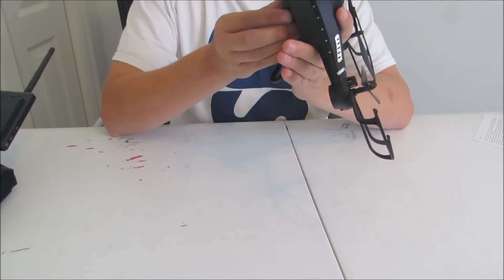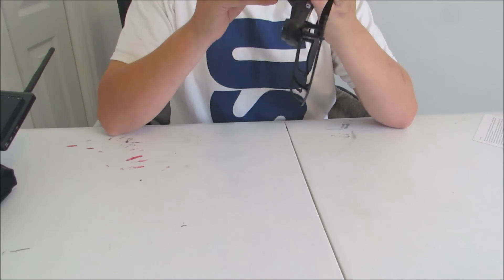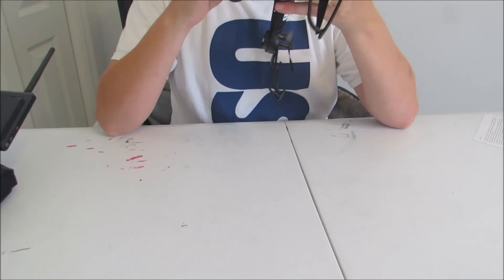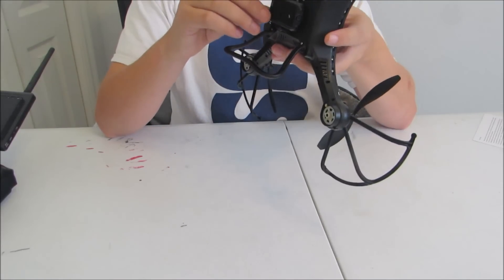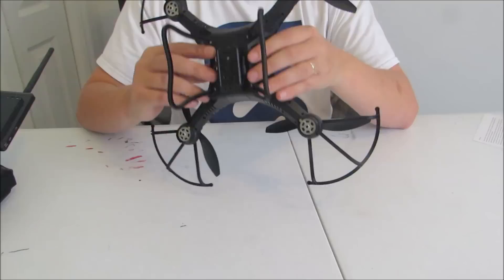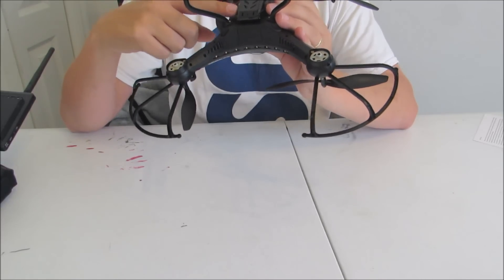One thing I did notice with this camera unit that was really quite nice, aside from the fact that it is a very low profile camera — it does include an SD card, which is really nice. You have everything you need in this box except for batteries to be up and flying. It is a 4GB SD card, so you can swap that out for more. It's very easy to get to even with the landing gear on.